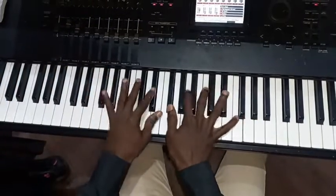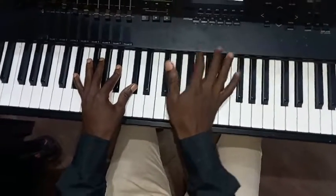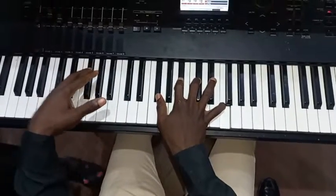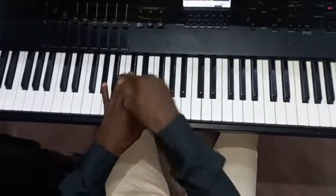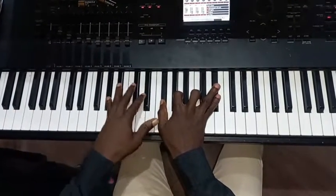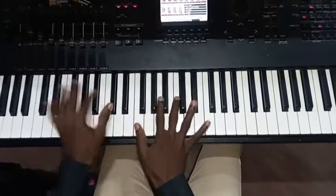Then here I play the 2-5-1 progression. So this is my 2: my right hand is playing F sharp major 7th — F sharp, B flat, C sharp, and F; my left is playing D sharp, B flat, and C sharp. Then you play a diminished chord over G sharp: that is F, A, C, and D sharp on your right; G sharp and D sharp on my left. So 2-5-1 — 'I will rejoice, He has made me glad.'